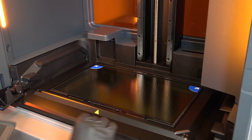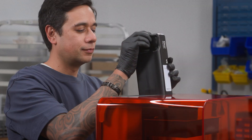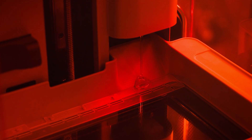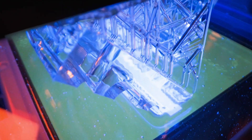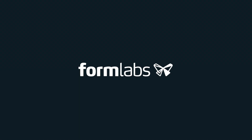Once the calibration is complete, return the alignment shims and the hex key to the tool caddy. Reinsert the consumables and start a small print to test the alignment. Check that the part prints successfully. If you continue to experience print failures, contact Formlabs support or your authorized reseller.